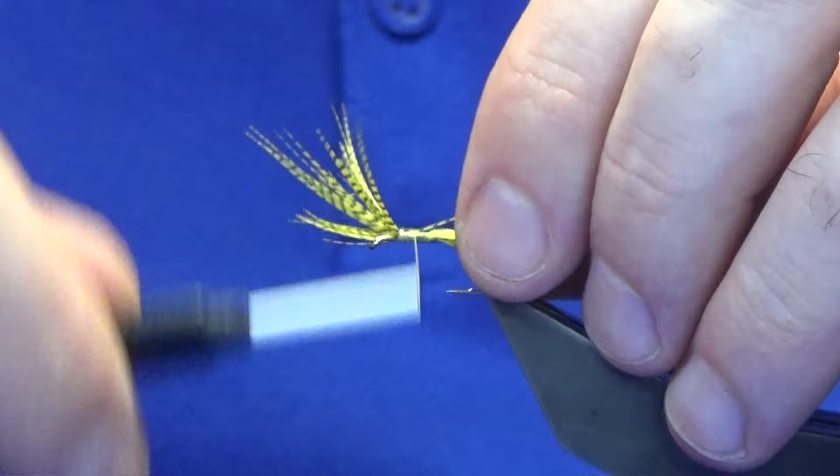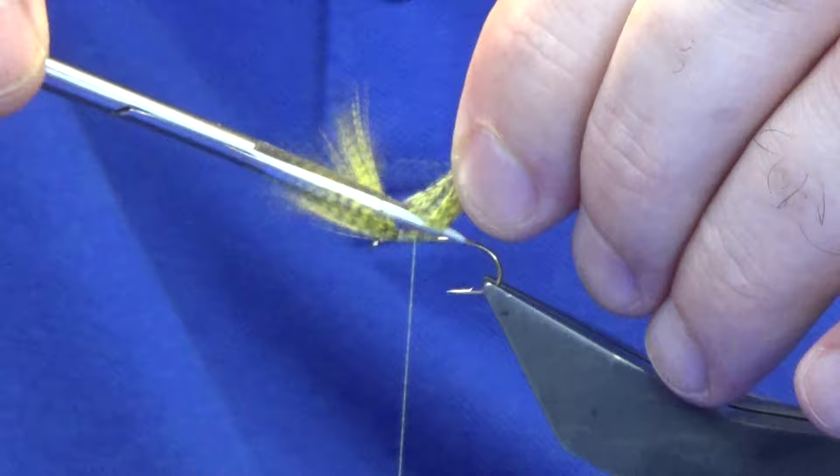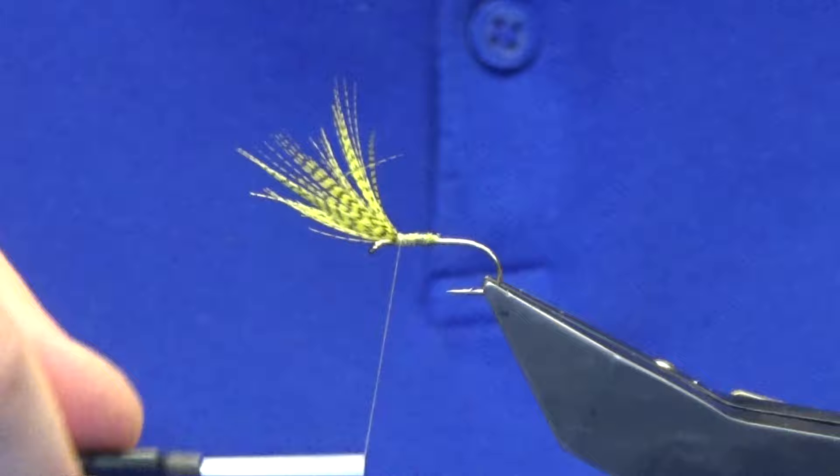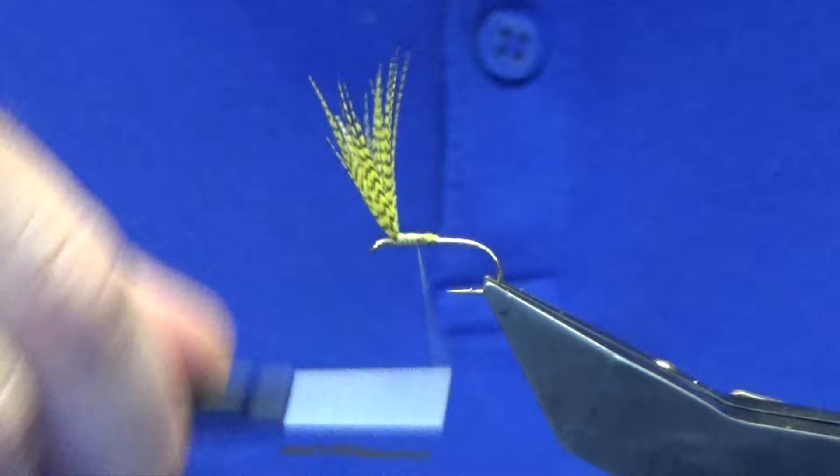That's enough — you don't need to go in and out with figure-of-eight turns of thread. Come in, lift your waste, trim that away with a bit of a tapered cut. Then come forward again, lift the mallard, get a couple of turns of thread in front, down to the eye of the hook, back up, back around the back of your wing, and come down over the cut ends of the mallard.